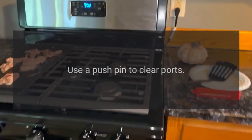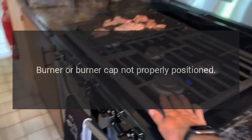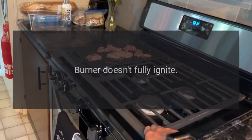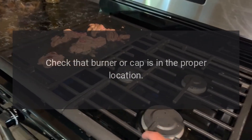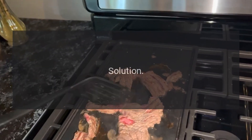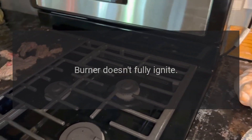Problem: burner doesn't fully ignite. Reason: partial gas supply. Solution: use a pushpin to clear ports. Reason: burner or burner cap not properly positioned. Solution: make sure gas supply is fully on. Reason: clogged burner ports. Solution: check that burner or cap is in the proper location. Reason (open burner models only): burner head not in correct location. Solution: see burner air shutter adjustment instructions.